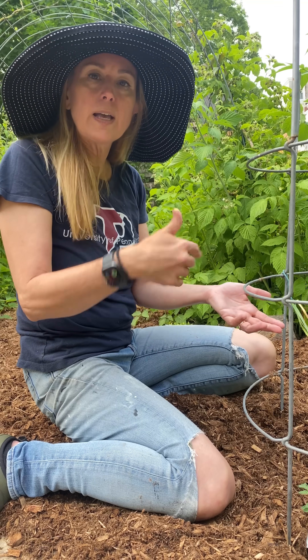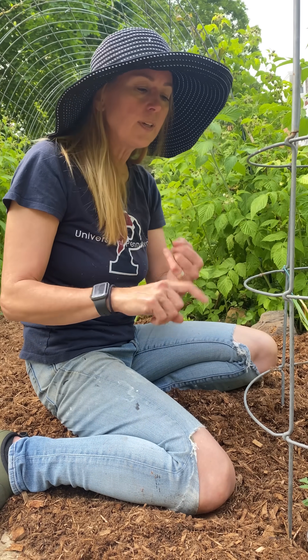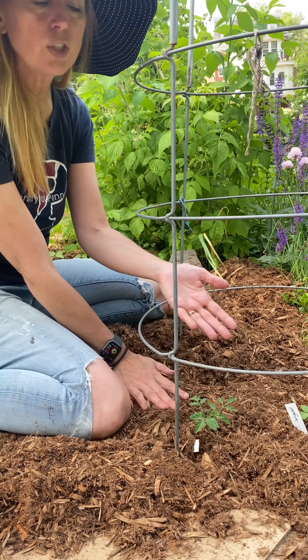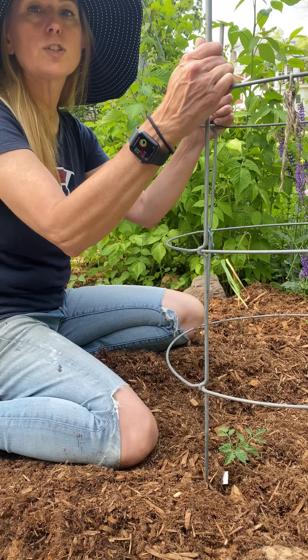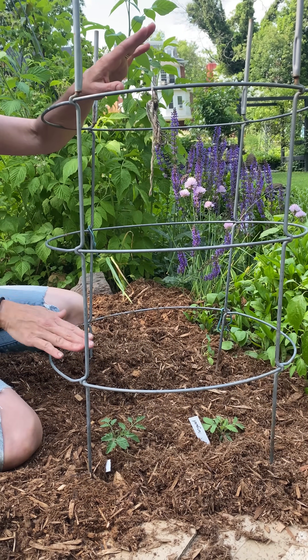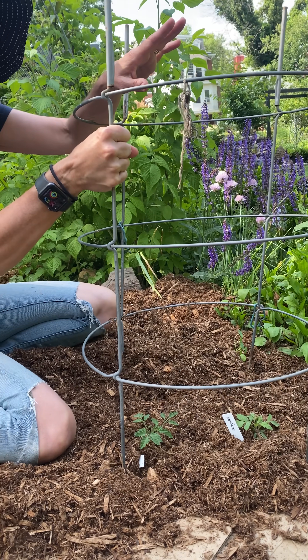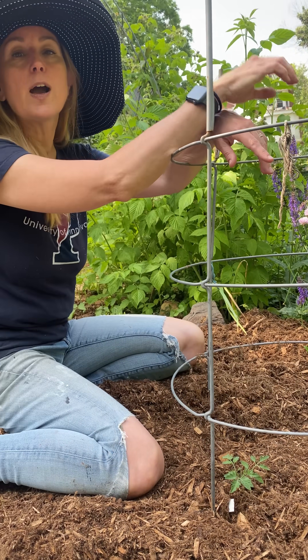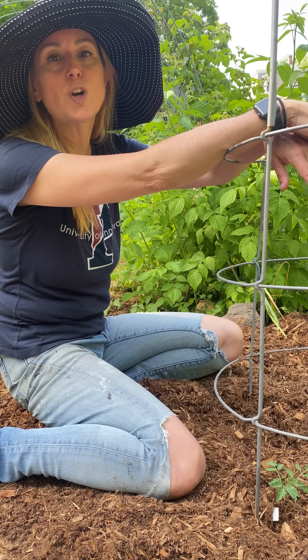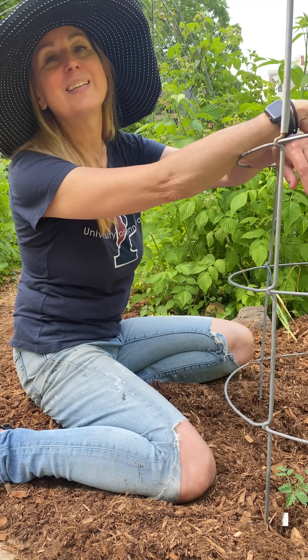When you transplant your seedlings: cut off lower stems, put cardboard down over the soil, put cedar mulch around them a good two to three inches, and make sure you have a trellis ready to go because these are going to start to take off. You'll come out before you know it and they'll need to be staked to something upright. Let me know if you have questions about growing tomatoes and transplanting them into your garden. I'm Toni Farmer and this is my garden.